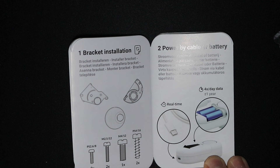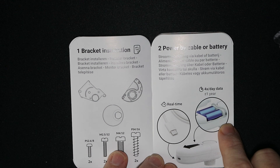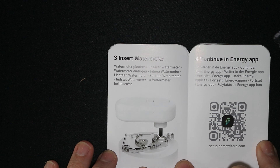When we take a look at the manual, the most important information is that when you use batteries it will only be updated 4 times a day. When you use the power by cable option it updates real time. We are going to do the cable option.